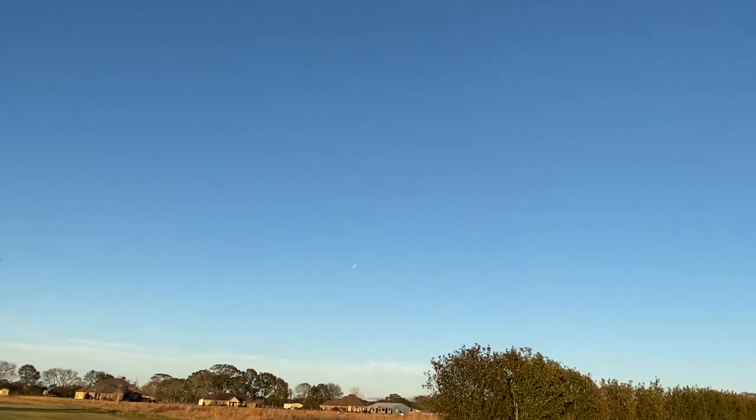Alright, let's see what it can do aerobatically. I kind of get bored when I just fly around with scale planes — sometimes I want to do some aerobatics.